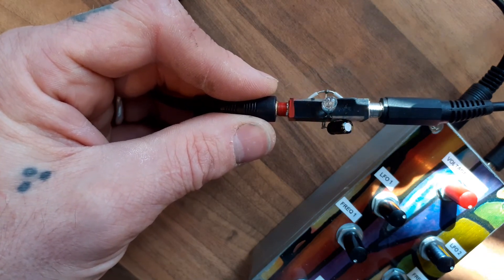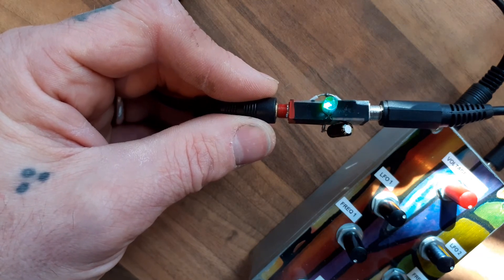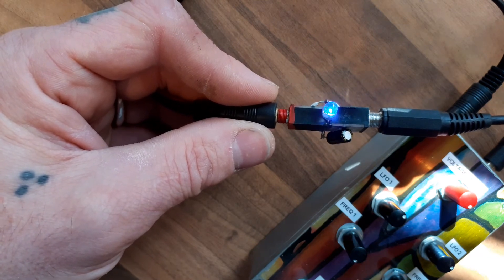So that gives you an idea of what it does. Like I say, plug it into a Eurorack module and you'll get some crazy effects off it.